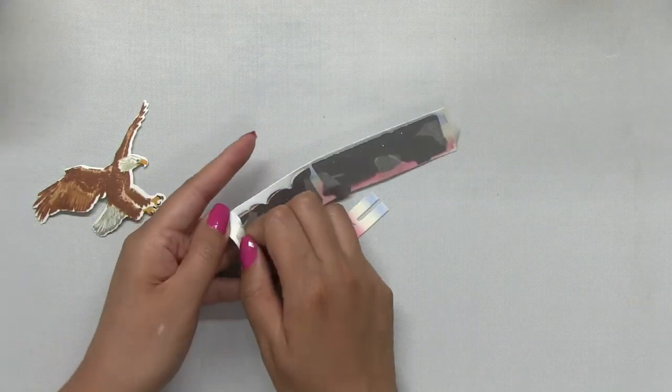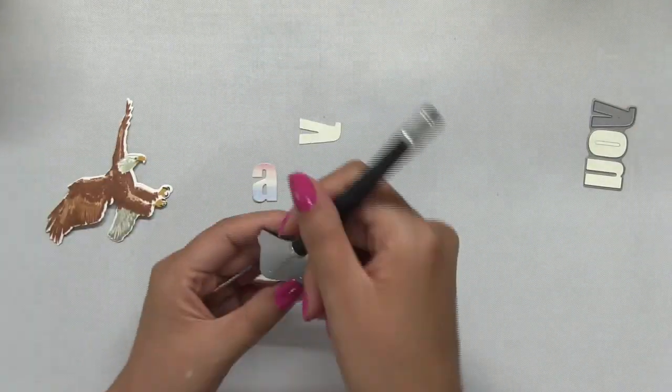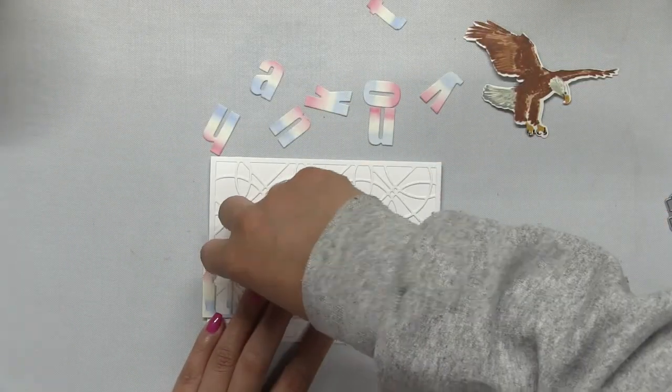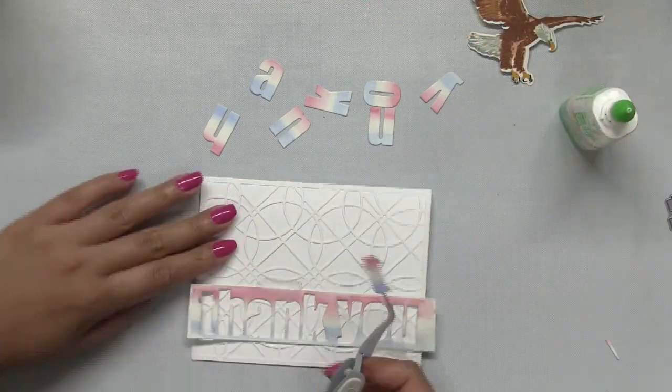After I ran the die and the paper through my die cutting machine, I just popped out all those letters using an exacto knife by poking the tip into the poke hole. Make sure you save that negative piece because I'm going to use it to help me position my sentiment onto my card base.